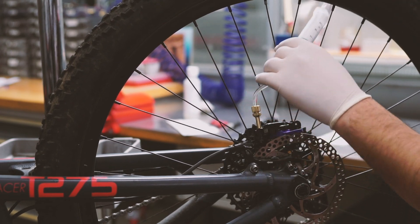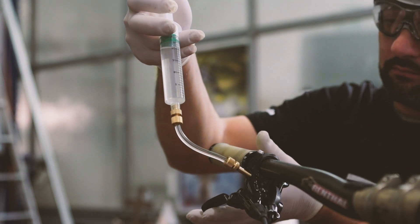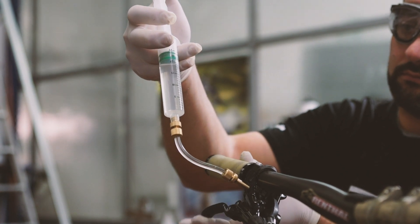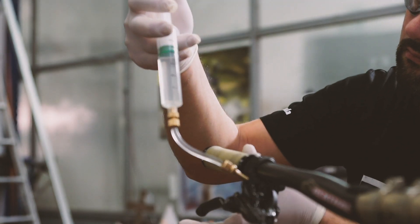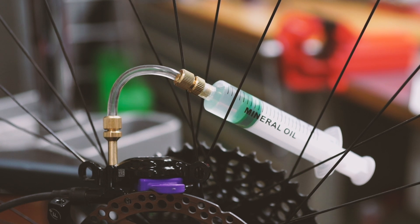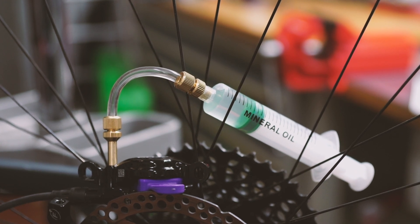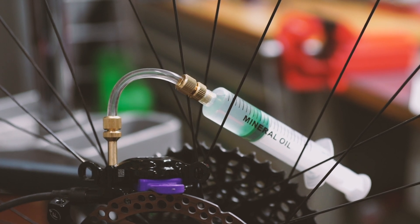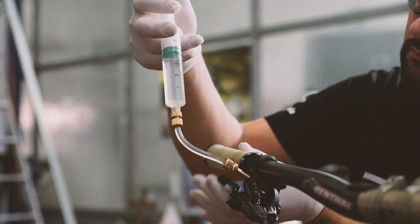Hold up the syringe attached to the master cylinder and pump the brake lever repeatedly while introducing oil into the system. Doing this will cause the plunger of the syringe placed on the caliper to move upwards. This operation allows you to have the ideal amount of oil in the system in order to ensure maximum performance and to obtain optimal feel.